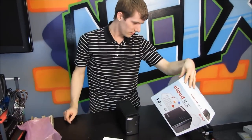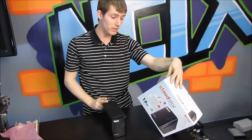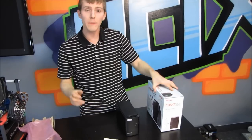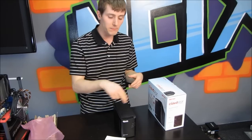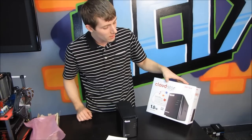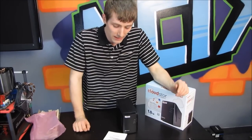It does support RAID 1 or JBOD. JBOD means you're just increasing the capacity. RAID 1 means you can throw in two identical drives and have them mirrored for additional data security. So thank you for checking out my unboxing of the Cloud Store from Buffalo. Don't forget to subscribe to Linus Tech Tips for more unboxings, reviews, and other computer videos.